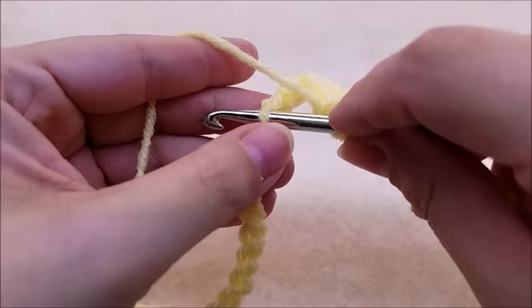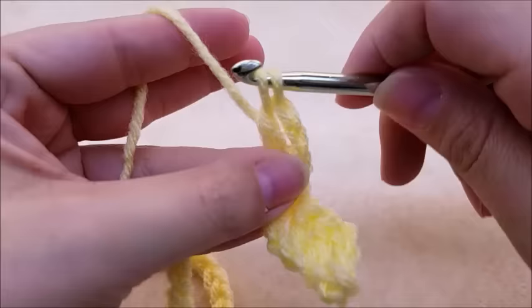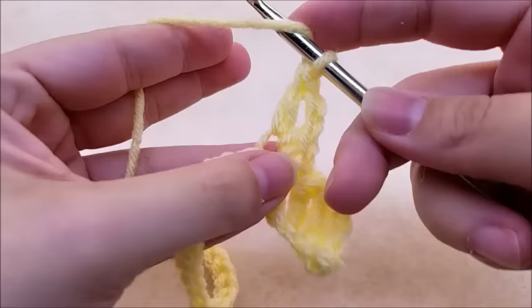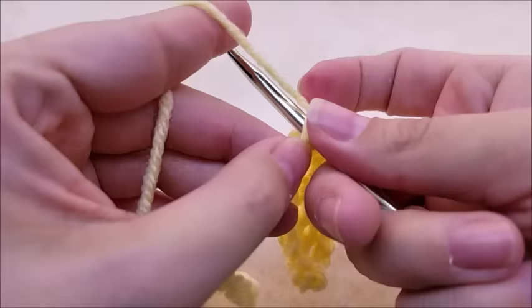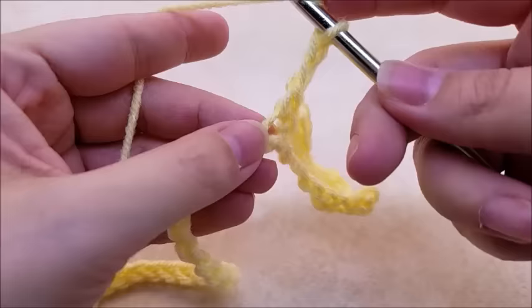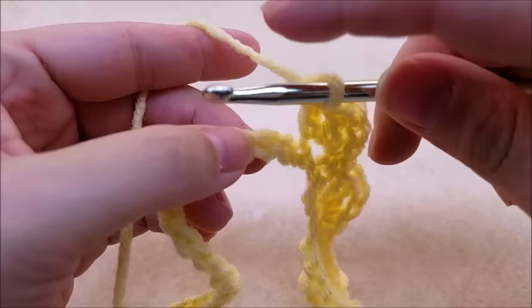Now we're going to skip two stitches — skip, skip — and then single crochet into the next one, and single crochet into the next. Again, chain two, and work two double crochets right back into that same stitch — one and two. Now we just repeat: skip two — skip, skip — single crochet into the next one, single crochet into the next one, chain two, and work two double crochets right back into that same stitch.